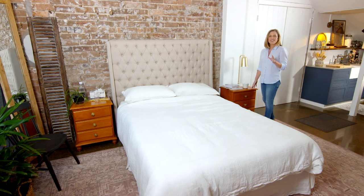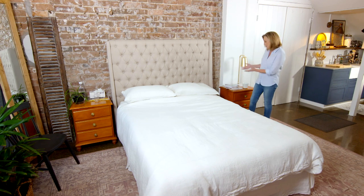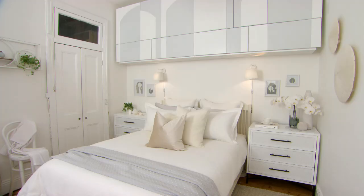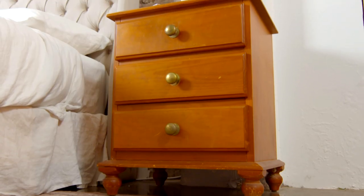Bedside tables really are the unsung heroes of the design world. Sure, they're essential — you can pop your books on them and your glass of water at night — but even more than that, they add balance and symmetry to a bedroom. So if yours are looking a little underwhelming, let's give them the love they deserve with a chic and stylish makeover.